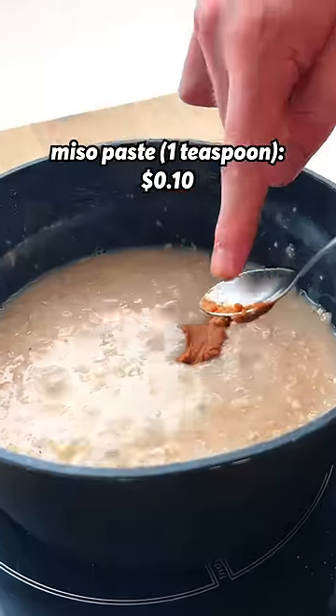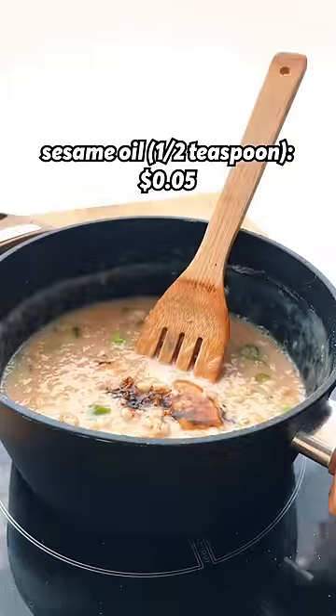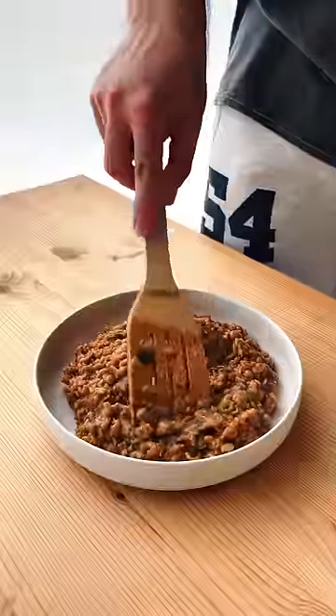I added a teaspoon of miso paste, some chopped green onion, a touch of dark soy sauce, and a bit of sesame oil. Get everything incorporated and you're ready to serve.